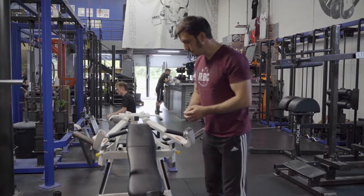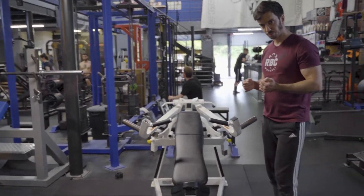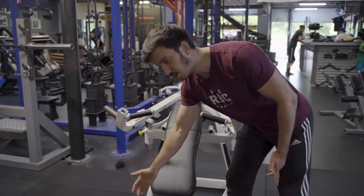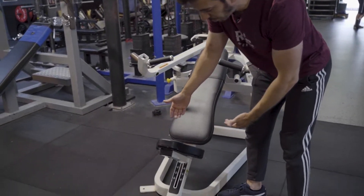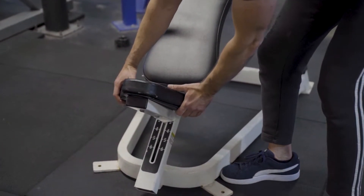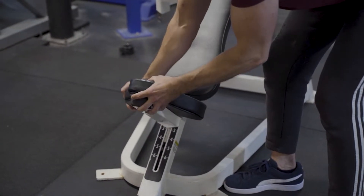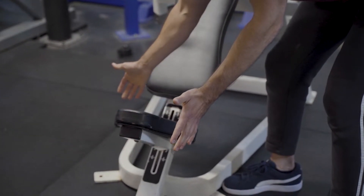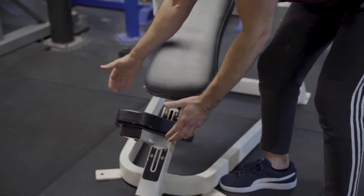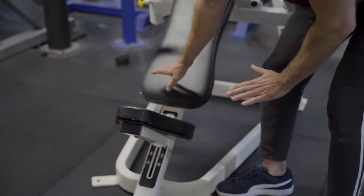On a deux réglages possibles. Premier réglage : l'assise, bien sûr, c'est assez classique pour avoir une bonne hauteur. C'est très simple, il n'y a pas de système de gâchette, il faut juste pencher un petit peu la selle pour adapter la hauteur. C'est très intuitif : je lève un petit peu, j'ajuste la hauteur, je relâche et ça se met sur le cran que je souhaite.